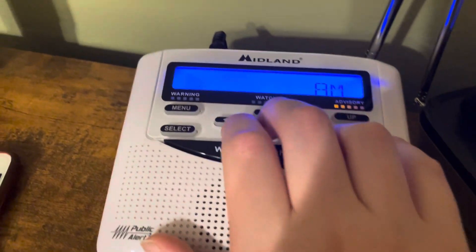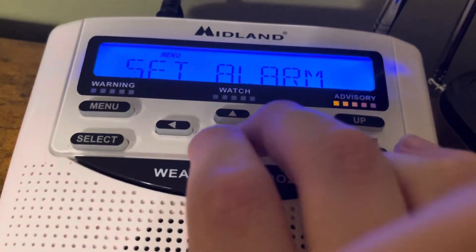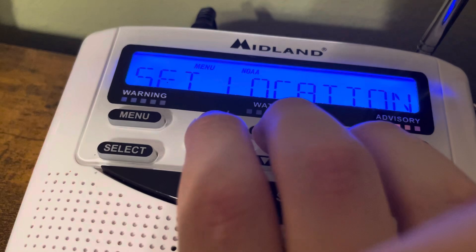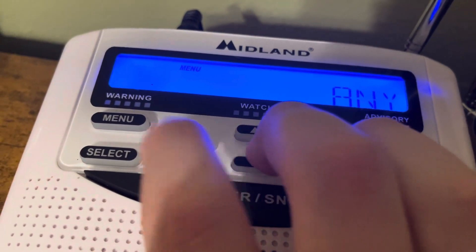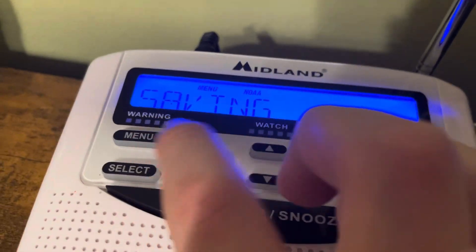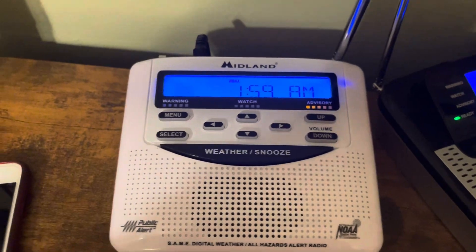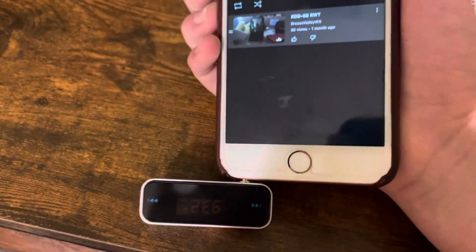This isn't required, but if you use certain videos — like there's a popular video online that has every single EAS tone — you'll have to do this. Basically, use set location and set it to 'any,' and that will set it for the entire United States. Then go onto your device and go to the video you want to use — in this case, it's the KGG68RWT video.